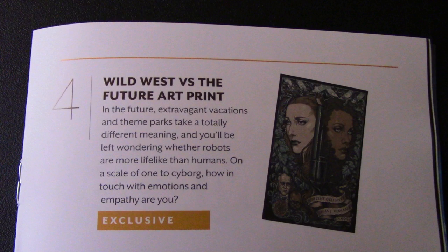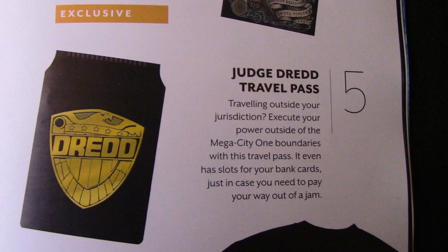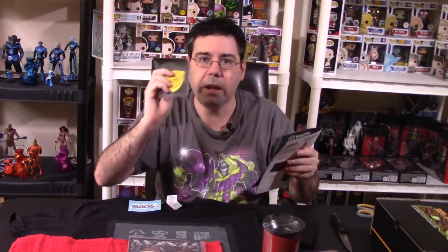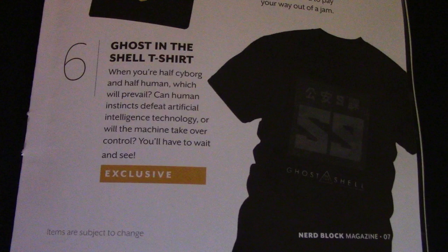And then we have the Judge Dredd Travel Pass — that's what that item is, a travel pass. I guess you would put your bank cards inside of it. Oh, so it's like a mini wallet — that makes sense. I got a little confused by it. And then you have the Ghost in the Shell t-shirt, which we saw at the bottom. Nice box — very, very unique items in this particular month's box.